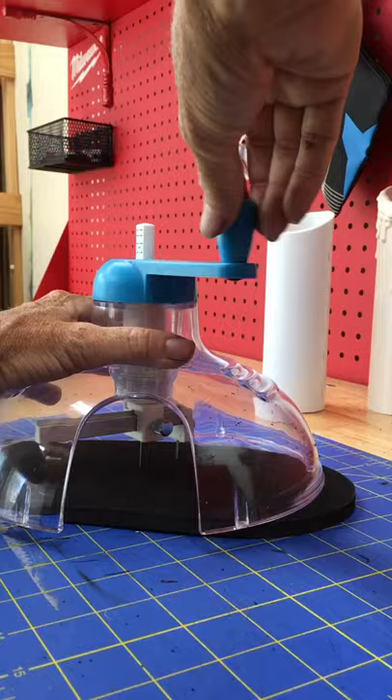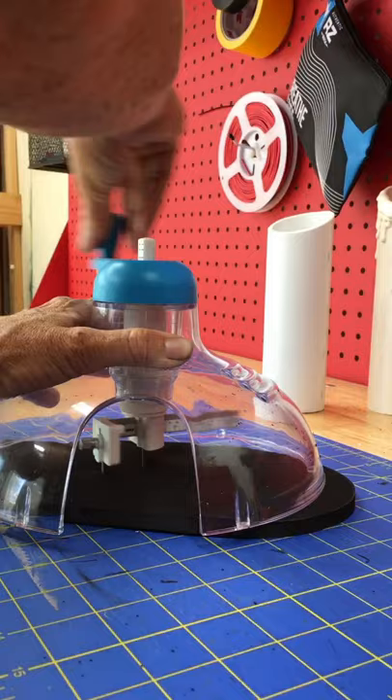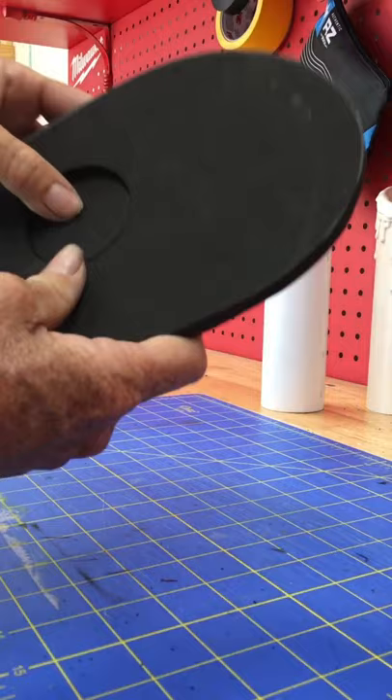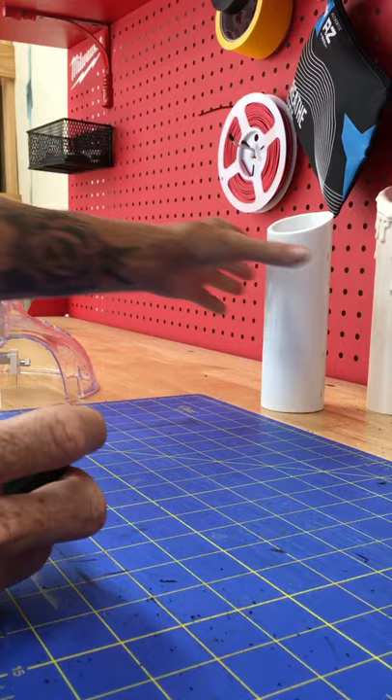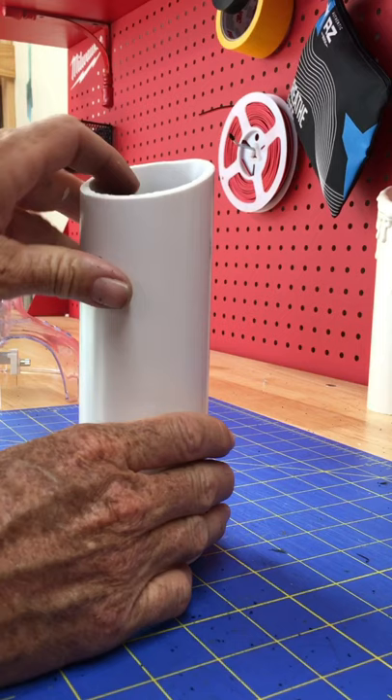You're just going to rotate it and it's slowly going to cut through the EVA foam. You'll feel it catch on the cutting mat below and that's when you stop. Pull it out and back it up so you don't dull your blade. It cuts out a perfect circle of EVA foam.